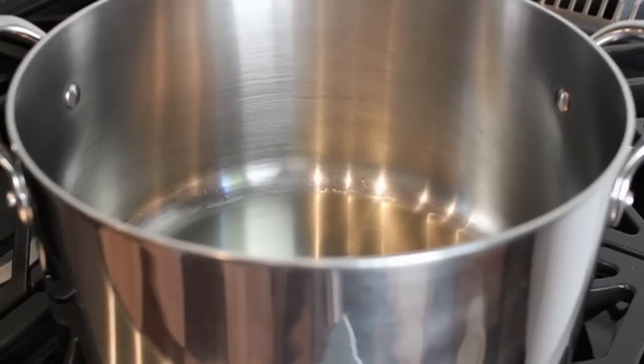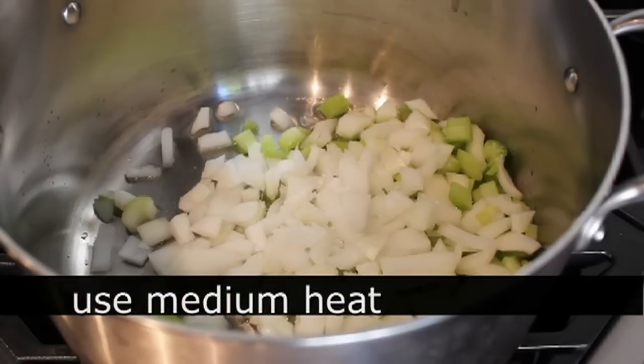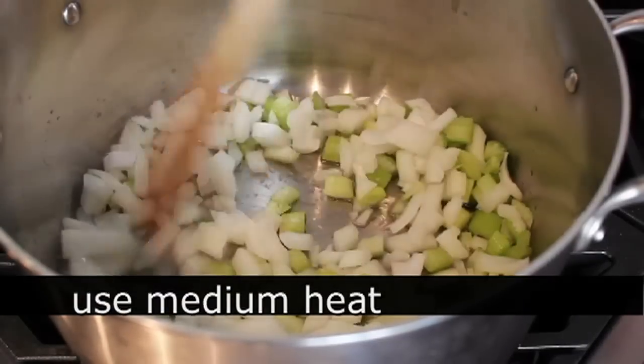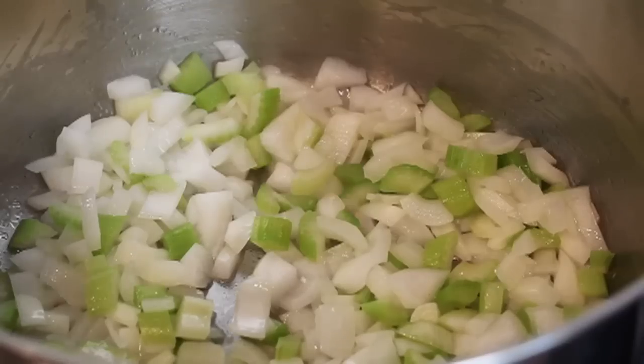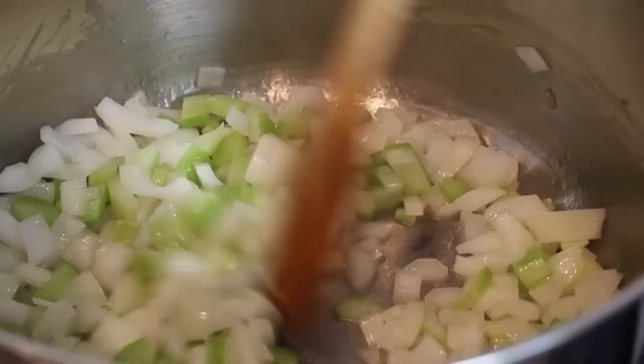We're gonna toss in some chopped onions and a little bit of celery into a soup pot over medium heat with a little bit of olive oil in there. I'm gonna put a big pinch of salt and we're just gonna sweat those vegetables for about five, six minutes, just until the onions start to turn translucent.